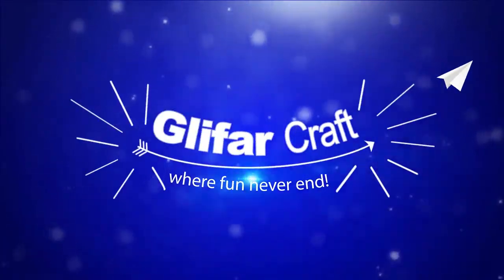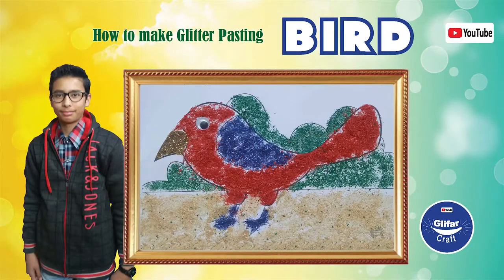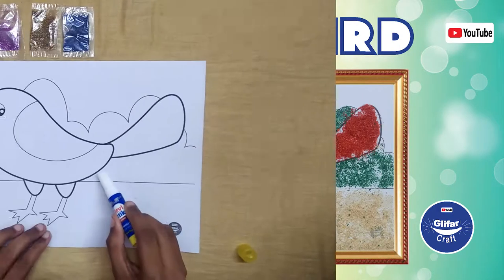Welcome at Gleeferkrant. Hello friends. Today, we learn how to make glitter pasting bird using easy steps. Let's get started.